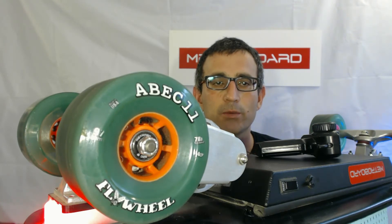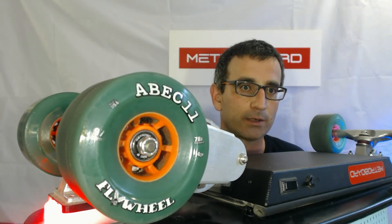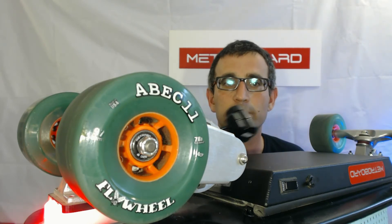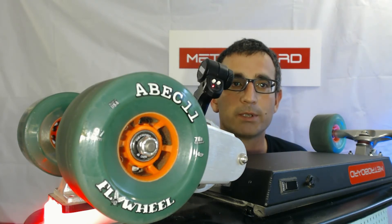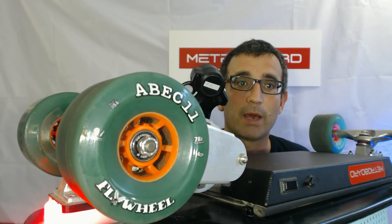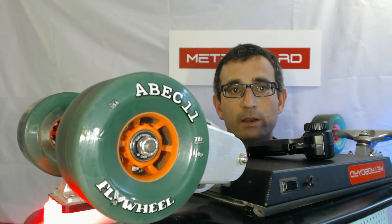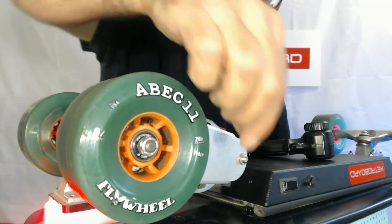You need to do what's called setting the fail safe. This will determine how the board behaves when the remote either loses connection because the batteries are low or there's some kind of interference — which doesn't usually happen, but if it does, it'll tell the skateboard what to do in that situation. So it's very important that you adjust the white knobs so there's no bell beeps and no battery gauge beeps, and also that the motor is not driving the drive wheel.